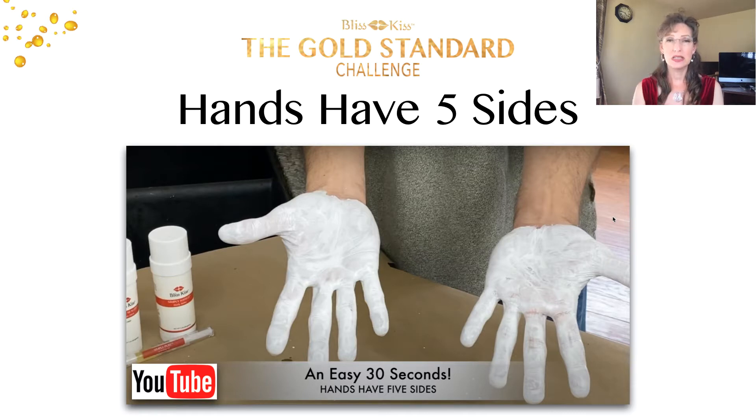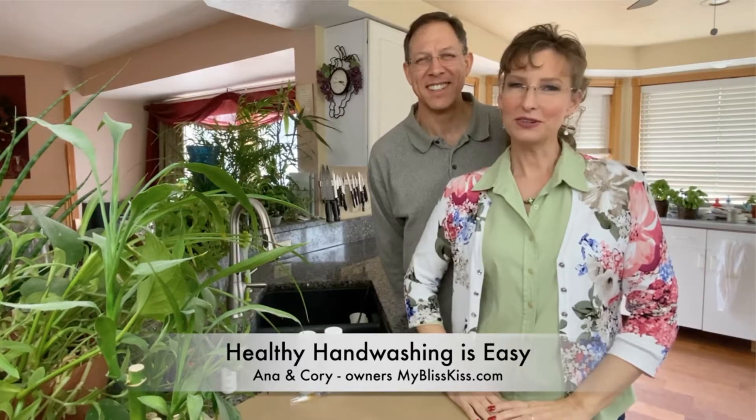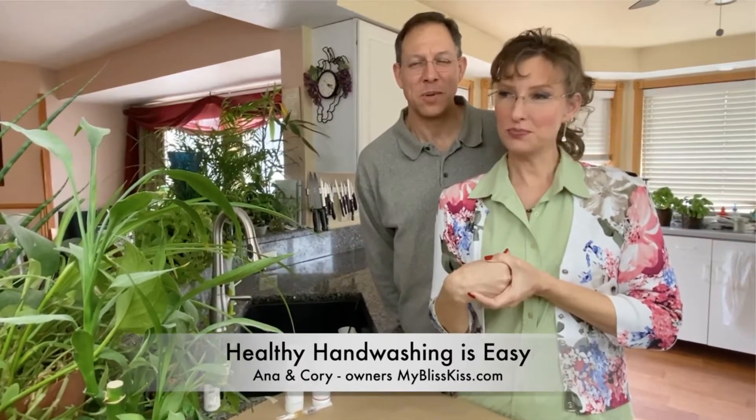Hey everyone, it's Anna and Corey and we are the owners of Bliss Kiss. We're going to be talking about proper hand washing. We were inspired by chef Alton Brown and thought this is a great opportunity to talk about hand washing in fives — five fingers. We use the Fab Five polish wrap to protect our nails from water absorption, but during virus season we have to wash our hands a lot, which strips the oil from our nails and hands.